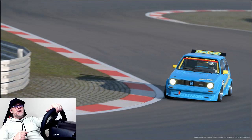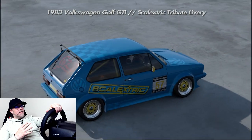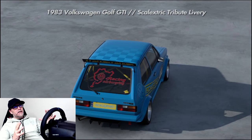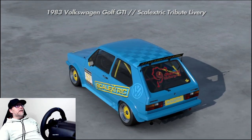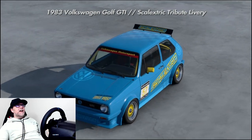Hey, welcome back to another video. As a sim racing and slot car enthusiast, you're gonna love this. I've put together a livery based on a famous brand in slot cars, Scalextric, and put it on a 1983 Volkswagen Golf GTI. It looks killer — I did the color scheme pretty much matching the actual logo of Scalextric and added a few other touches. Let's watch this car do a test lap.